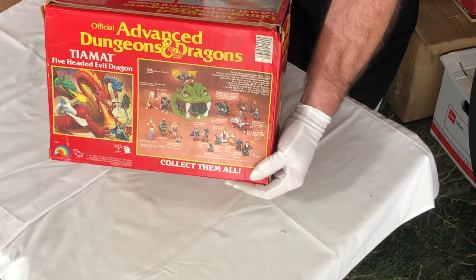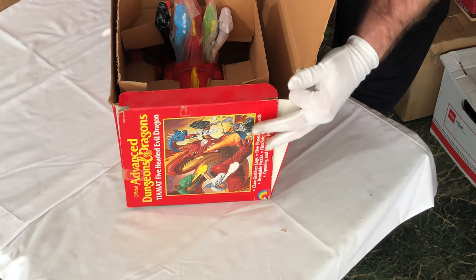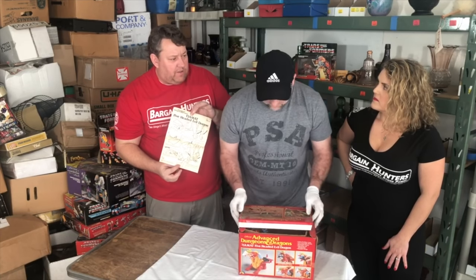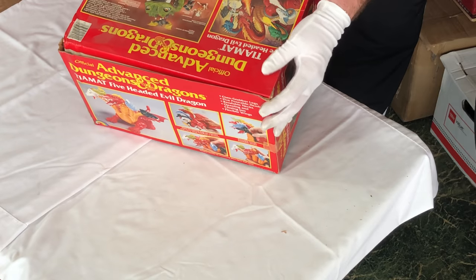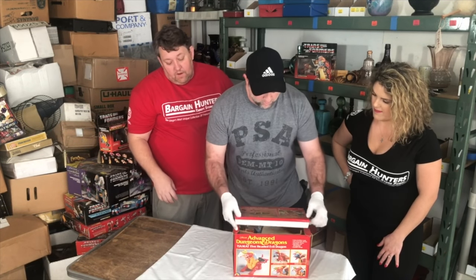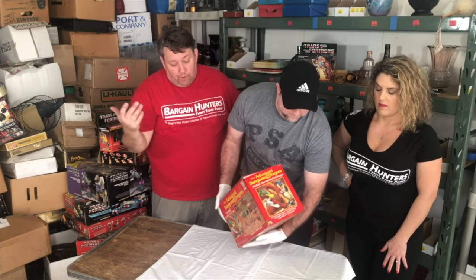It looks like it's in super mint condition - there's actually the paperwork in there too, so you don't see this too often with the box. This was the one that was always on the top shelf that none of us could afford as kids. As you guys can see it still has the plastic over the heads, at least on a couple of them. It's still tied down in there too. Made in 1983, 1984 in Macau. Dungeons and Dragons became really big in the late 70s and was huge in the 80s. They also had a Saturday morning cartoon. There's one on eBay right now - only the dragon, not the box - they're asking $500. We use a software called WorthPoint which does searches back throughout the years, which is great because you can see how prices go up or down.